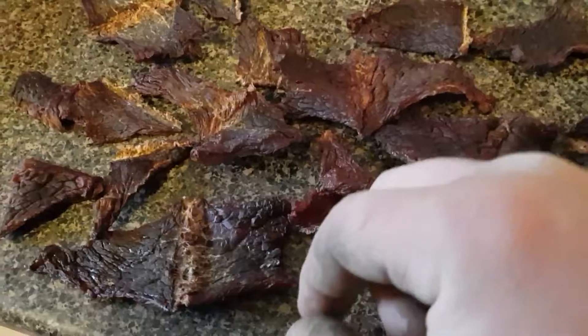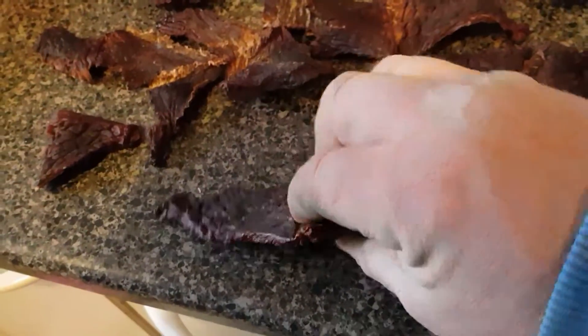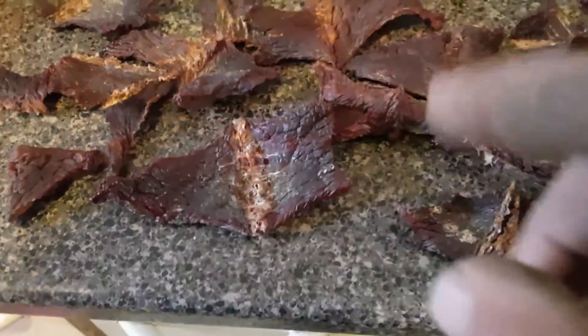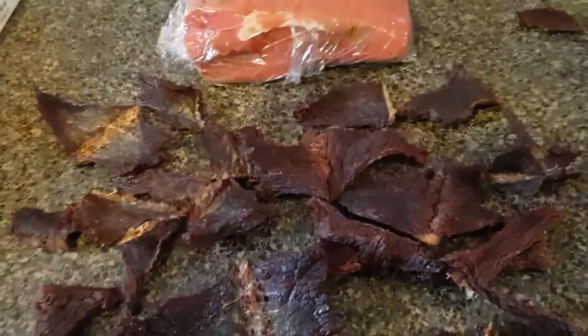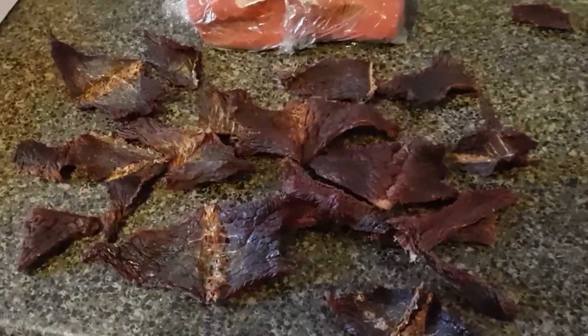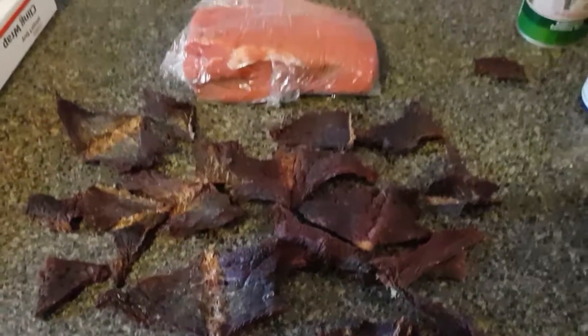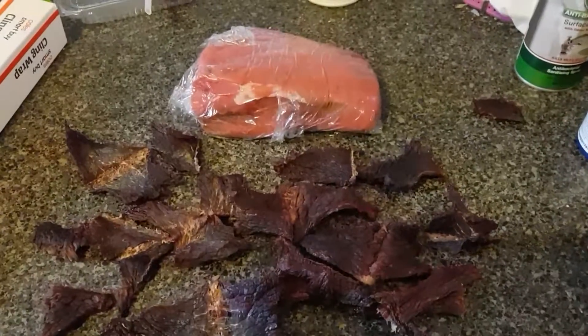These parts are too crunchy — not because they're small, but the rest, all the other stuff around it, is cool. I pumped it with a lot of smoke, as you can see from the color. Looking forward to smoking the rest of that.